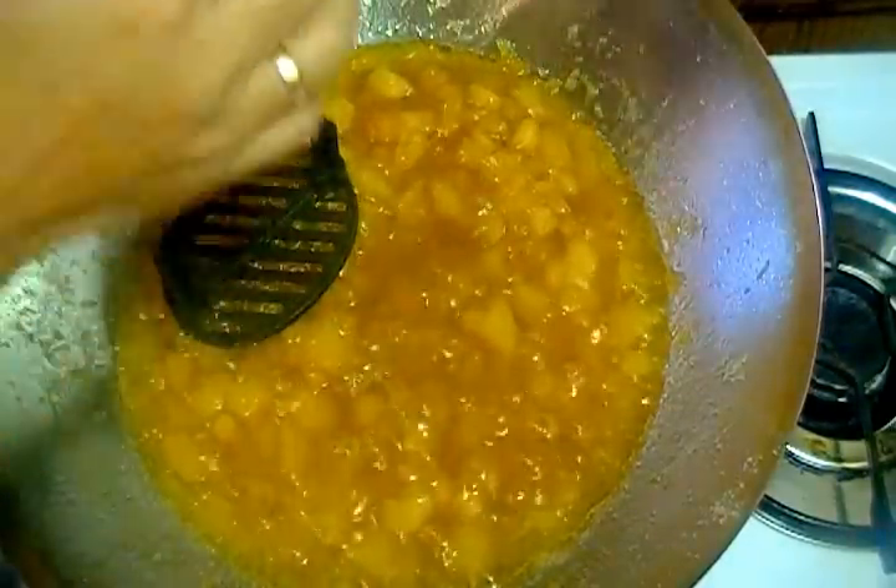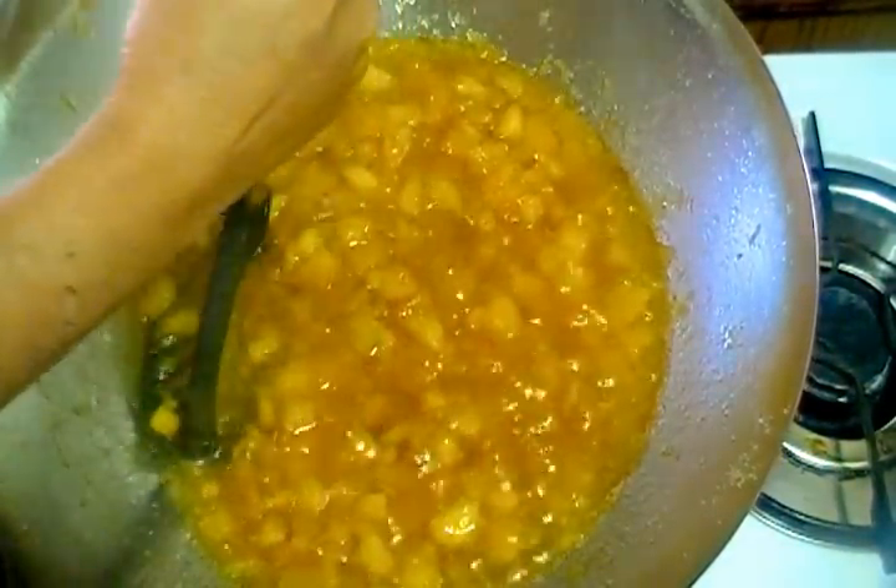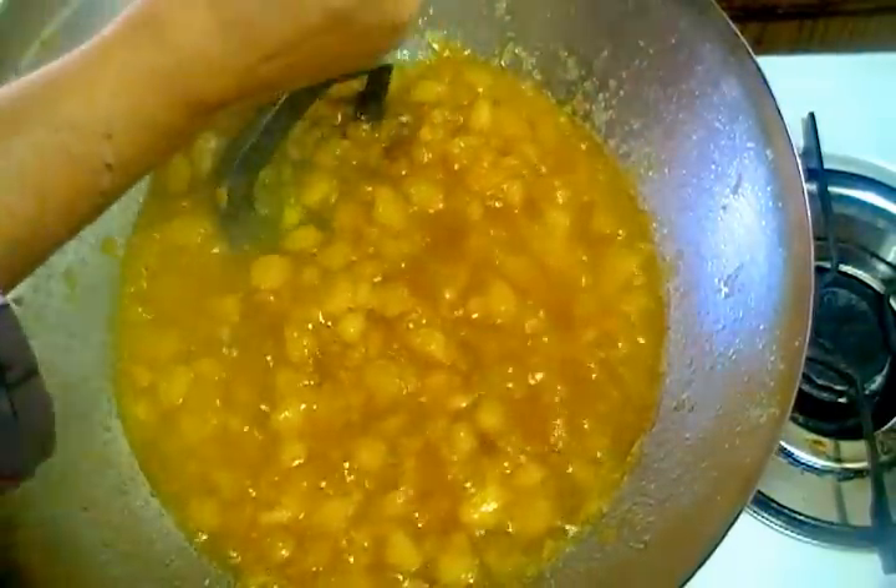We will fry it for 15 minutes on the stove — we will turn up the heat. After 15 minutes, we will mash it into small chunks.